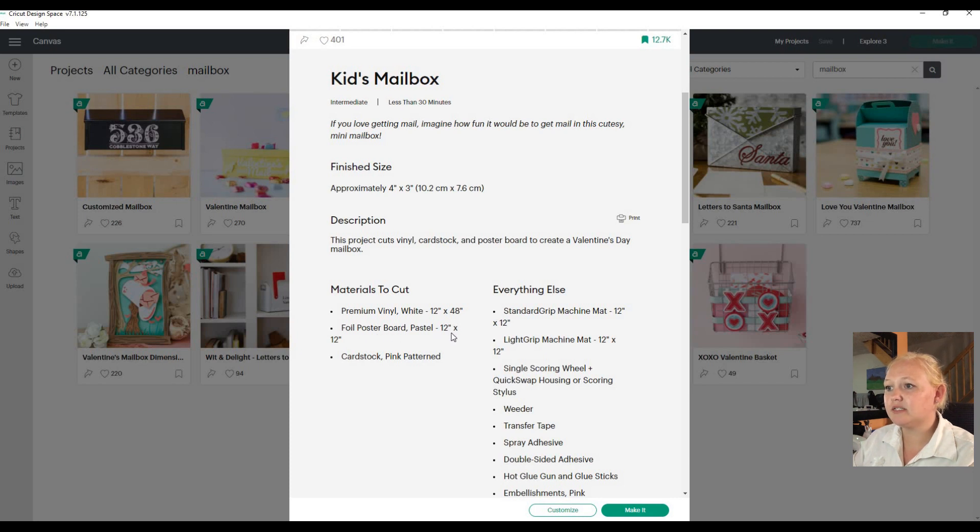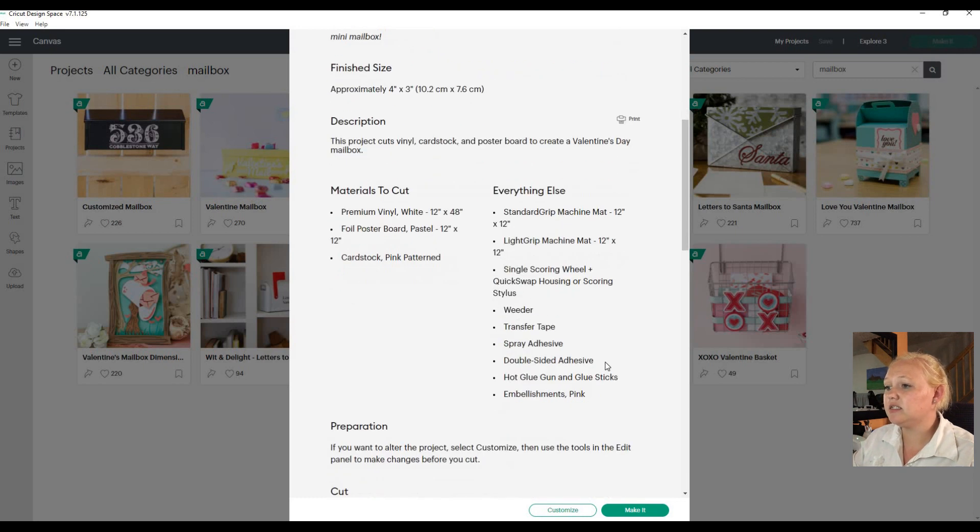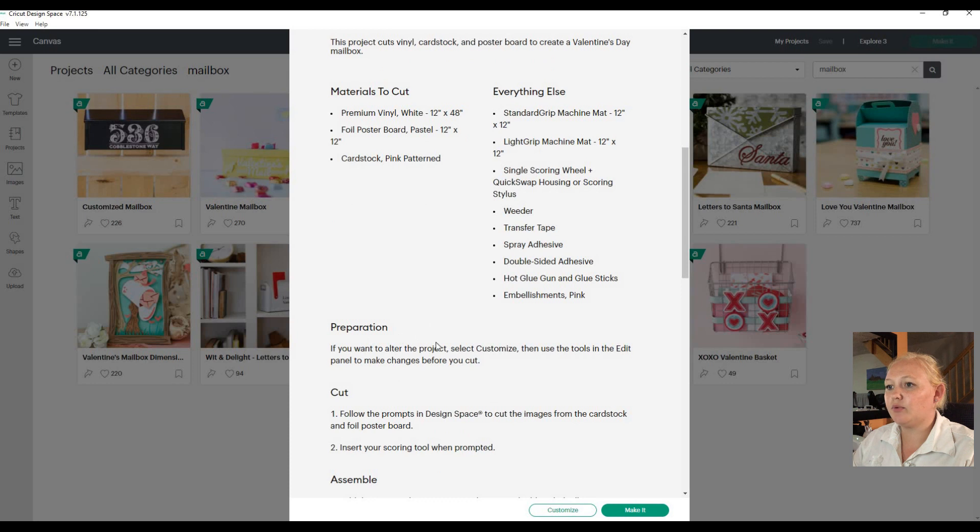You'll also need foil poster board in pastel color 12 by 12 inch, and pink pattern cardstock. On the tools side you'll need your machine, standard grip mat, light grip mat, single scoring wheel or scoring stylus, transfer tape, spray adhesive, double-sided adhesive, hot glue, and pink embellishment which is optional. That's the basic materials needed to finish this project.